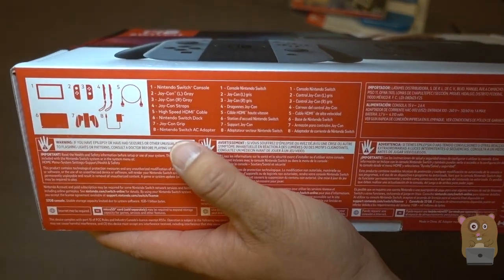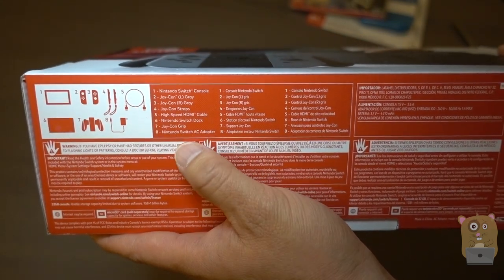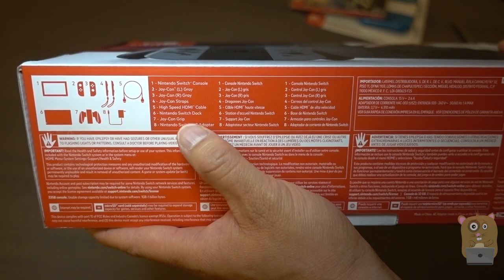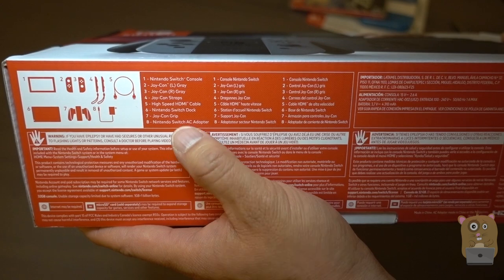I'll show some of the contents over here: the Switch console, the Joy-Con Graze, the strap, high-speed HDMI cable, the Switch dock, the Joy-Con grip, and also the Switch AC adapter.